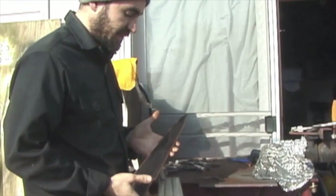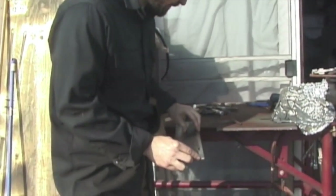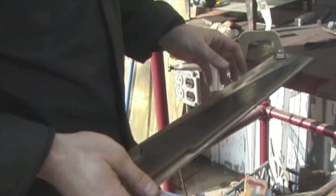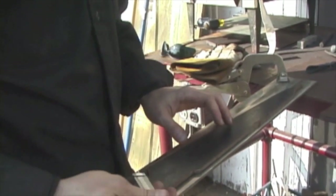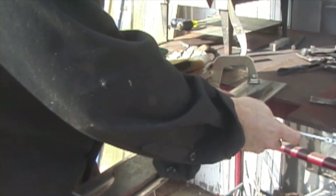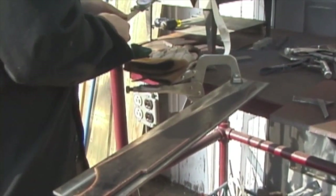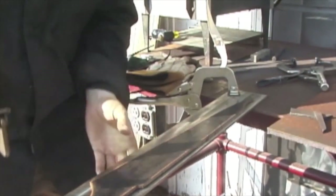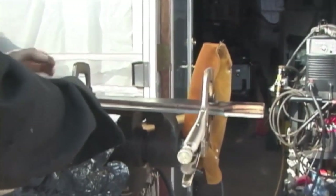This is a template which I made, and what I do is I put this on top of the stainless steel. I'm going to use these dial calipers to measure the distance between the template and the edge of the blank, just like that. Then I'm going to use these clamps to hold the template in place, and clamp the template and the piece onto this fixture.